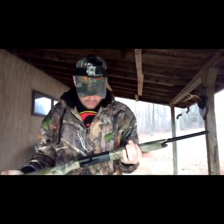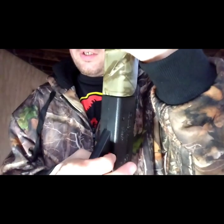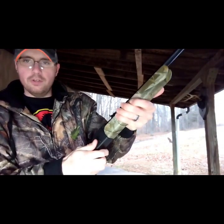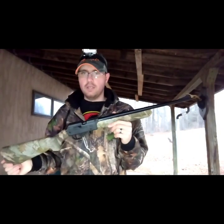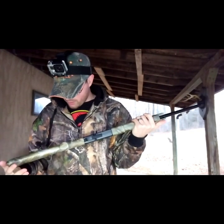With the safety on this thing, in order to use the safety you have to hold the bolt down until it clicks, and then you can use the safety. I don't like that feature - I think you should be able to put the safety on no matter what.